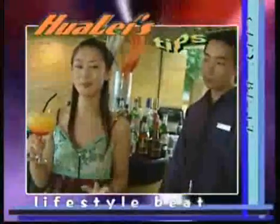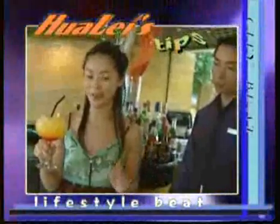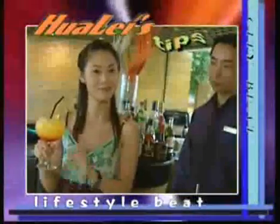Wow, it's very refreshing. And it's free of alcohol. You can make it yourself — very easy.